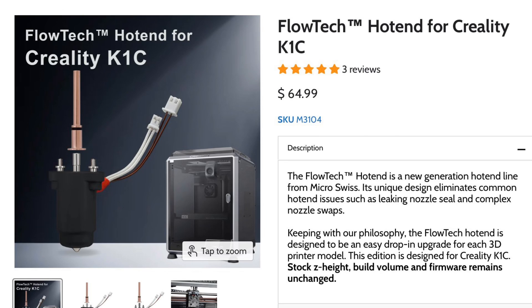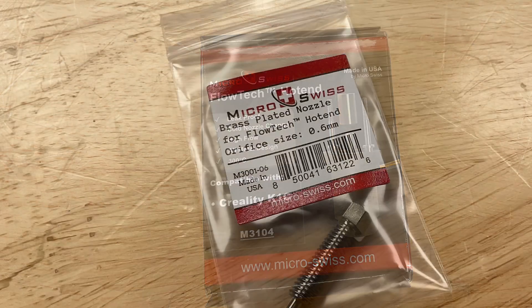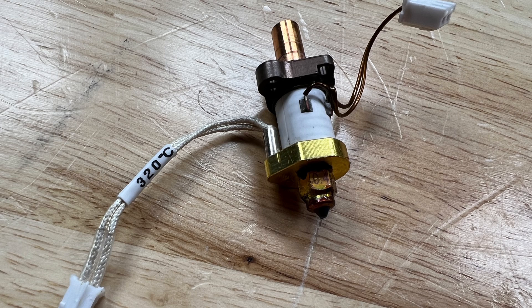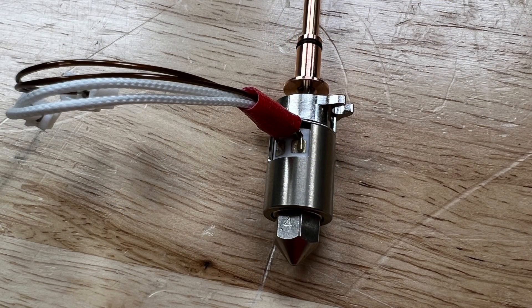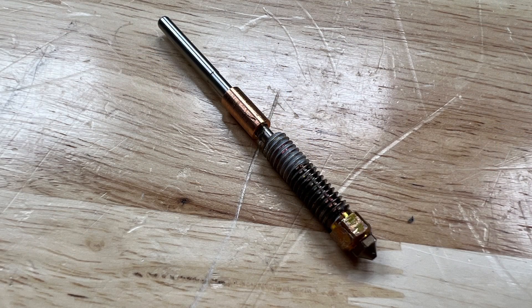Microswift sent me one of their Flowtech hot ends for the K1C, so I'm going to install it and use it with a .6 nozzle. The original Creality hot end just isn't as robust — the temperature sensor is very subject to being broken when removing that plastic blob. The Microswift unit is very solid and protected, so removing a blob from it is probably pretty easy. I also like the shorter simplified nozzle from Microswift instead of the long one Creality supplies.